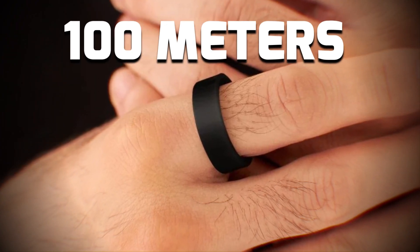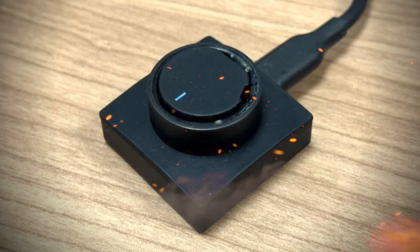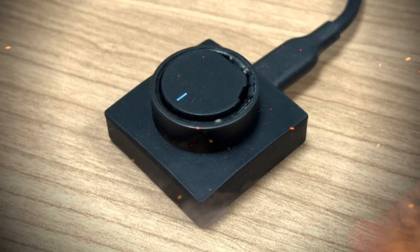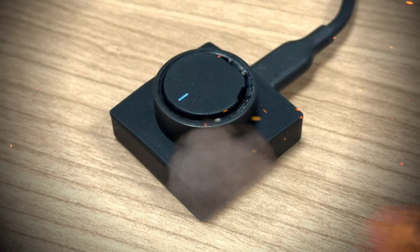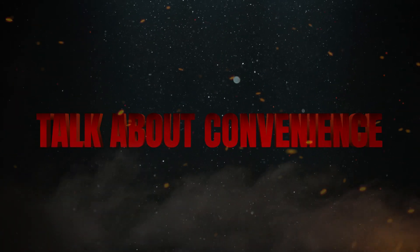It's water-resistant up to 100 meters, making it your perfect companion for all your activities. And the battery life is a game-changer, lasting up to six days on a single charge. No more constantly searching for a charger — talk about convenience.